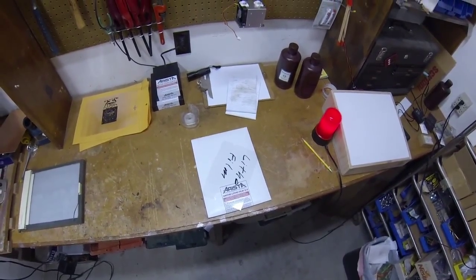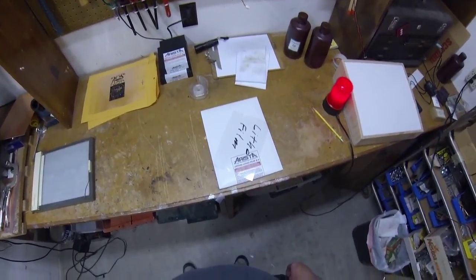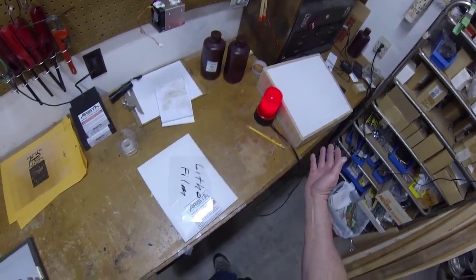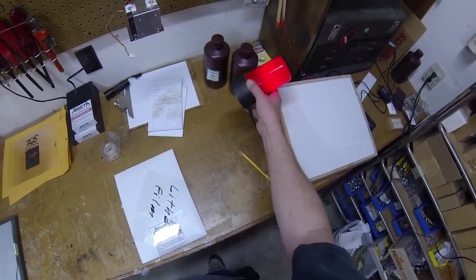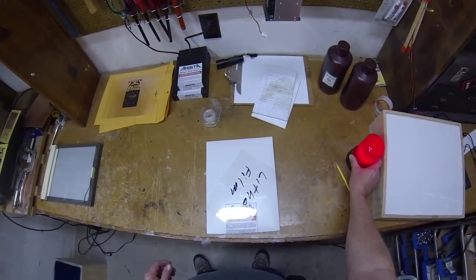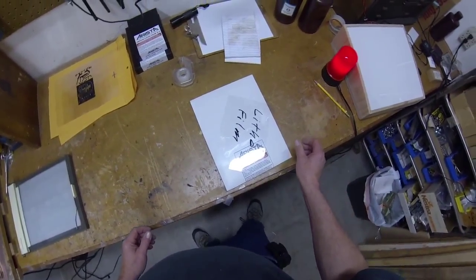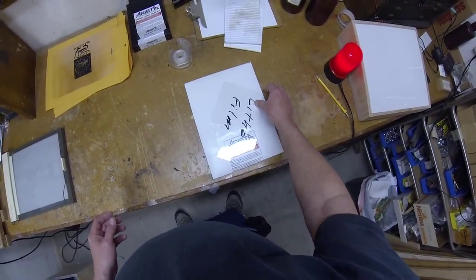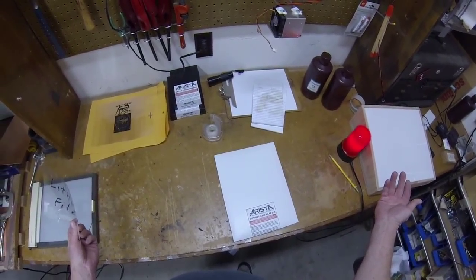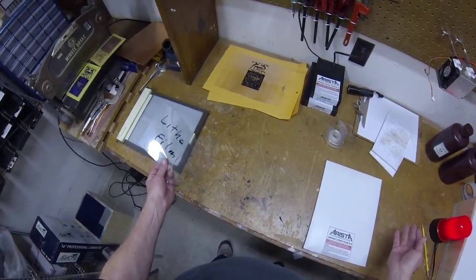This video is on developing lithofilm for use with printed circuit boards. If we were using real lithofilm we would have to turn the lights out and operate by the light from this very dim red safe light — you wouldn't be able to see very well. So we're going to cheat and use fake lithofilm, leaving the lights completely on so you can see all the actions very clearly.